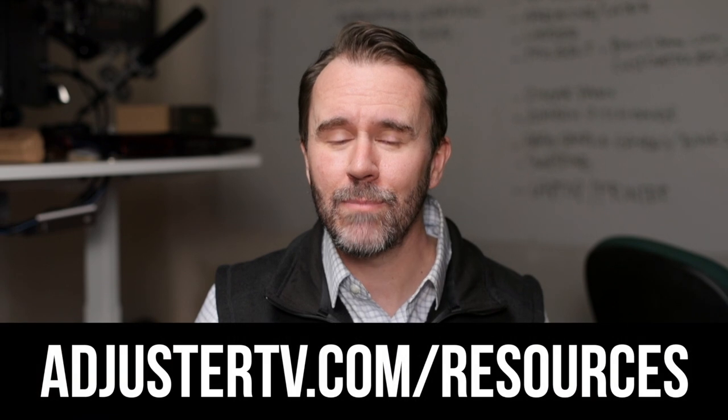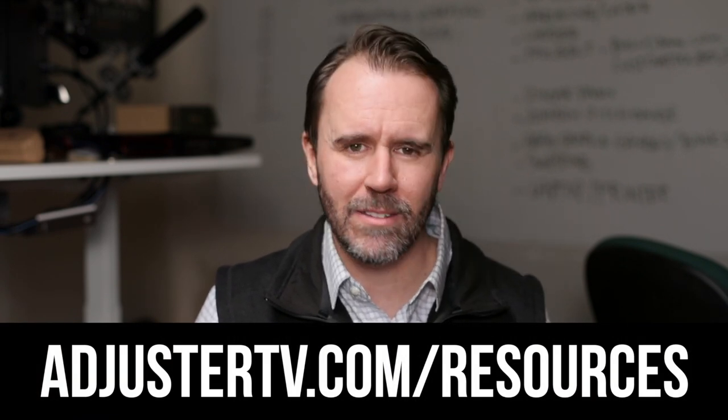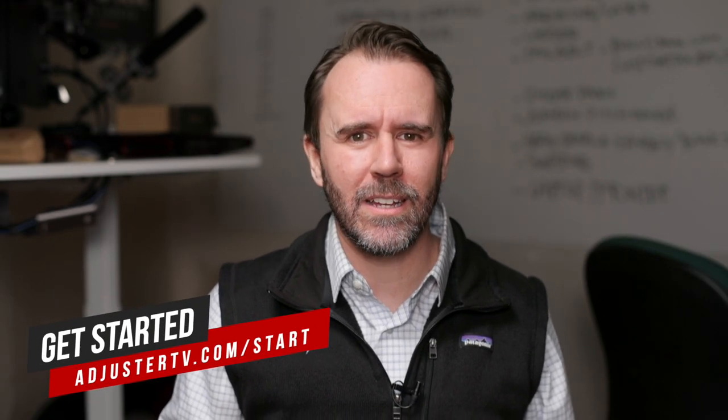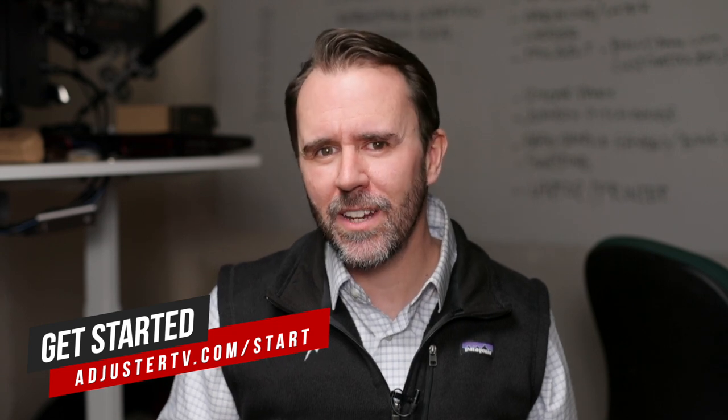Pretty cool, huh? To get your own pair, go to AdjusterTV.com/resources and grab them. For much more information about crushing it as an independent adjuster, head on over to AdjusterTV.com. If you got value from this video, you can help me create more videos just like this by subscribing to AdjusterTV on YouTube. There are tons more videos right here on the AdjusterTV YouTube channel. Thank you so much for watching The Property IA Show and have a great storm.